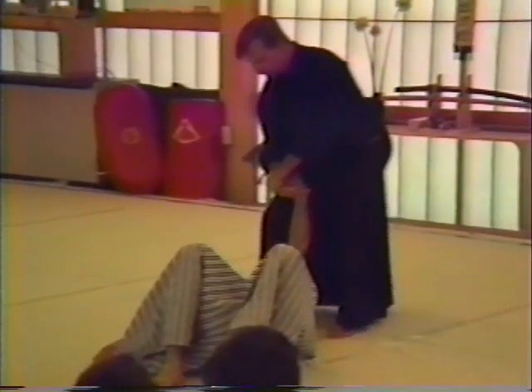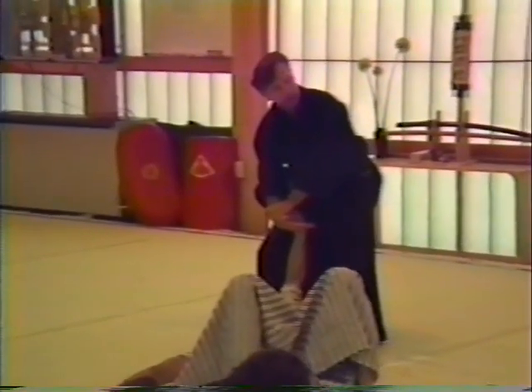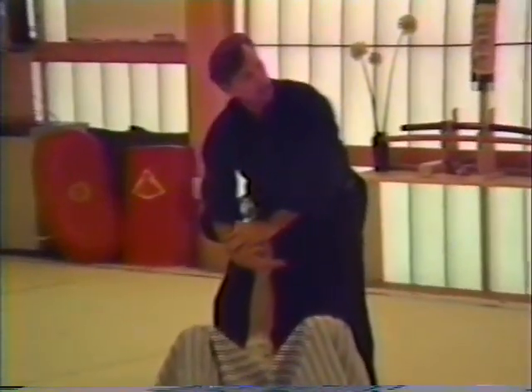Now from here, if you want to break it or step out, just spot a little bit at the elbow and turn your hips. Don't turn your hands. If you turn your hands, you're going to break loose.